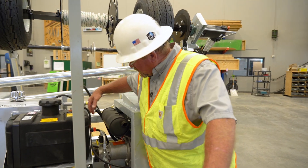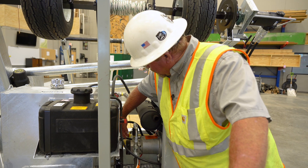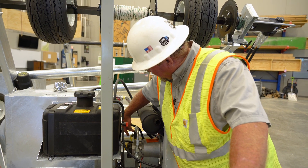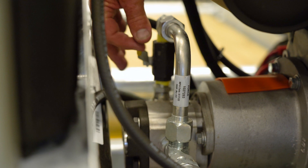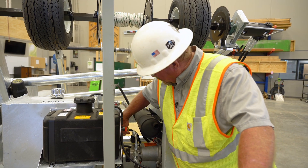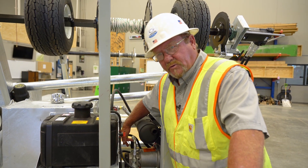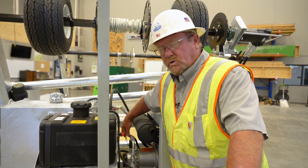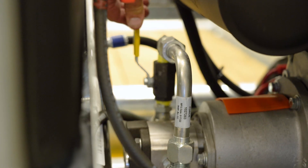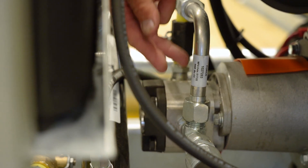This unit has one of our cold start kits on it. We've got a hydraulic valve here where we can open this valve in cold weather — when we're starting the gas engine we circulate the oil through just this small area rather than pushing it through the entire system. Once the engine is started and warmed up, we close this valve, which then forces the oil through the full hydraulic system.